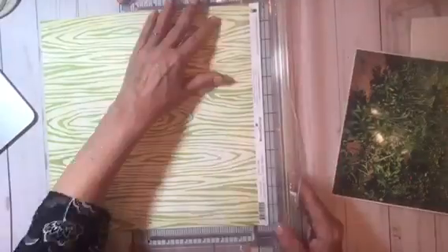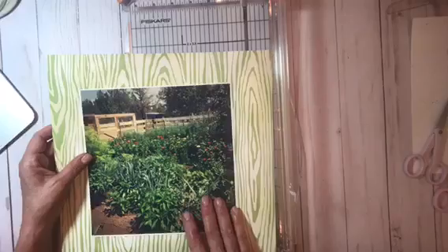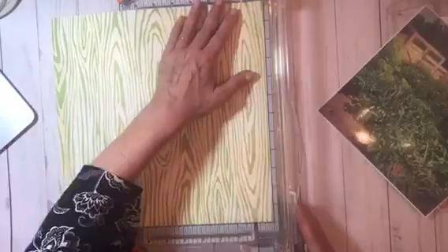Hi everyone, Susie here with another scrapbooking process video. Today I'm using an oversized photo of our garden from last summer.